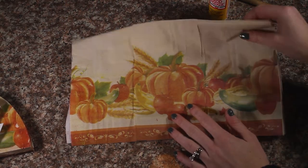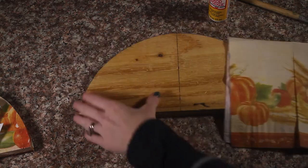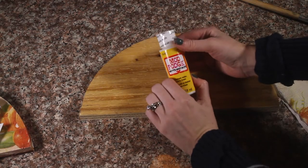So, for this project, you will need a napkin, and I am just using a piece of wood, and some Mod Podge.